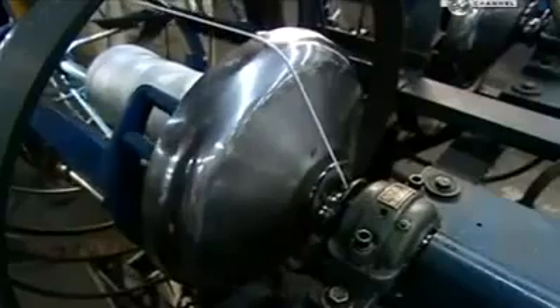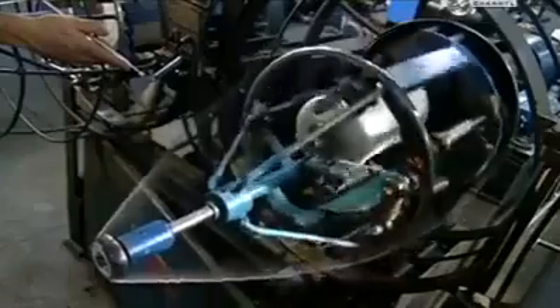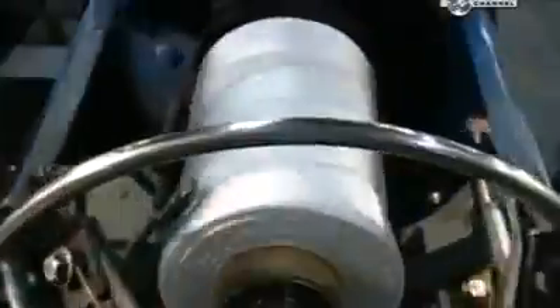This machine is called the Whirlwind. It twists the yarn and then winds it onto a take-up spool inside. A small arm moves back and forth, guiding the yarn so it winds evenly onto the spool. This is core yarn, and it will be used to make other rope.